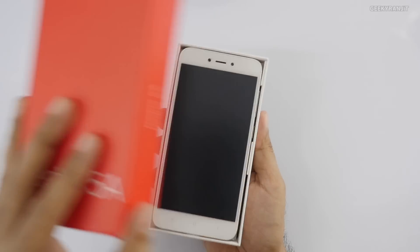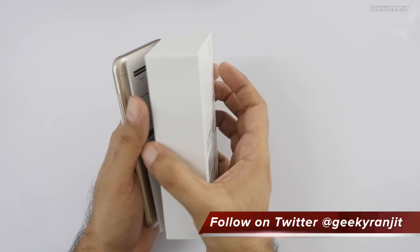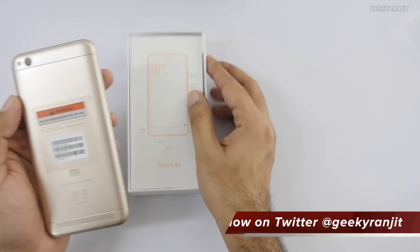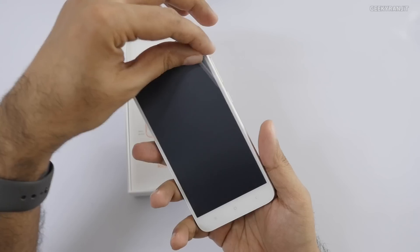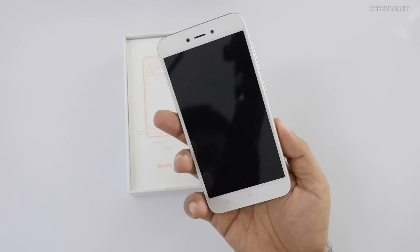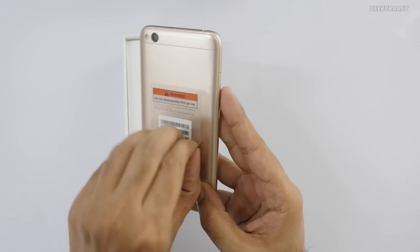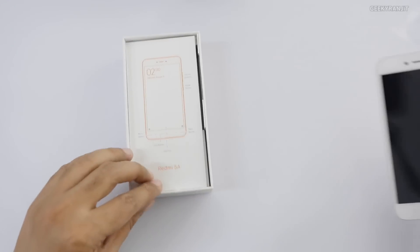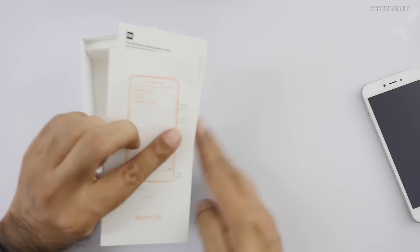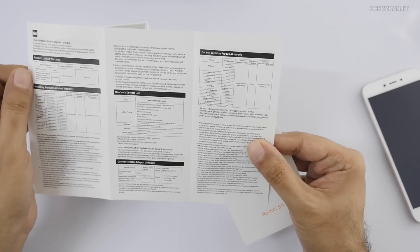Let's just open this up. As you can see, this is the device itself — let's take it out. This is in that gold color finish. I'll keep the handset to the side for now and we'll come back to it later. We'll also compare it with the Redmi 4A.